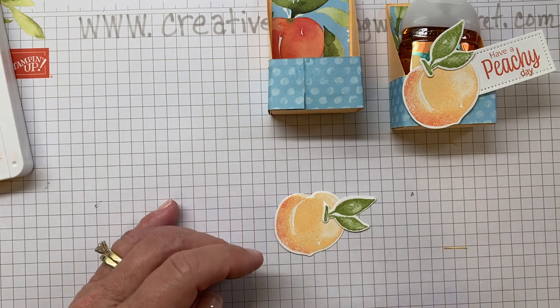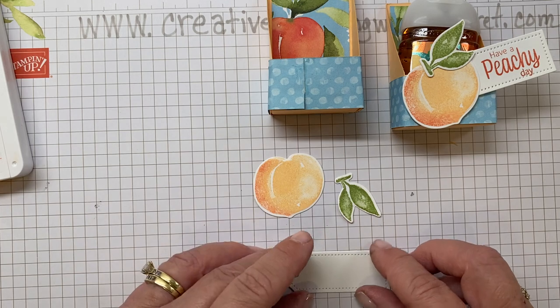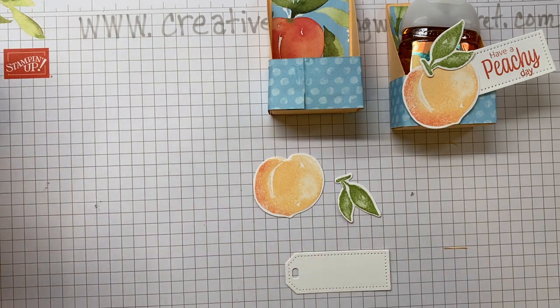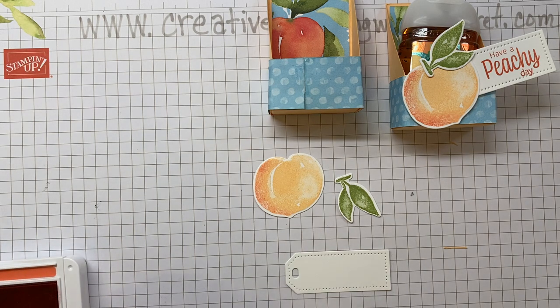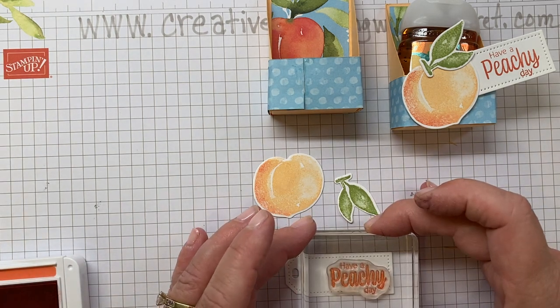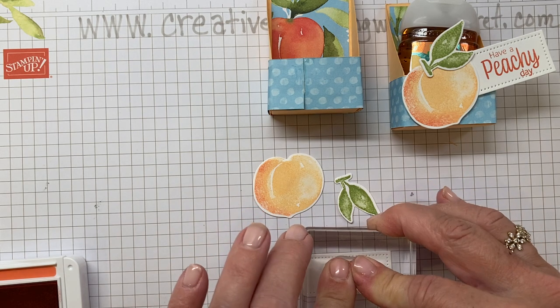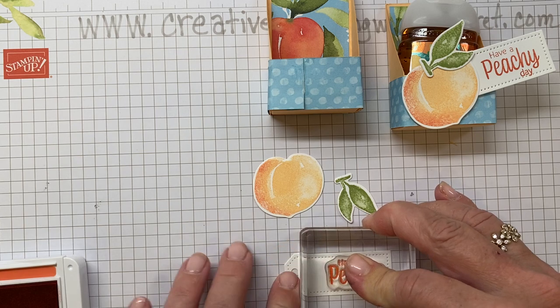Now we'll quickly stamp the sentiment onto the label we've made. I'm using Calypso Coral for that. You'll notice I'm stamping close to the right edge of the label so that I have room to place it under the peach.